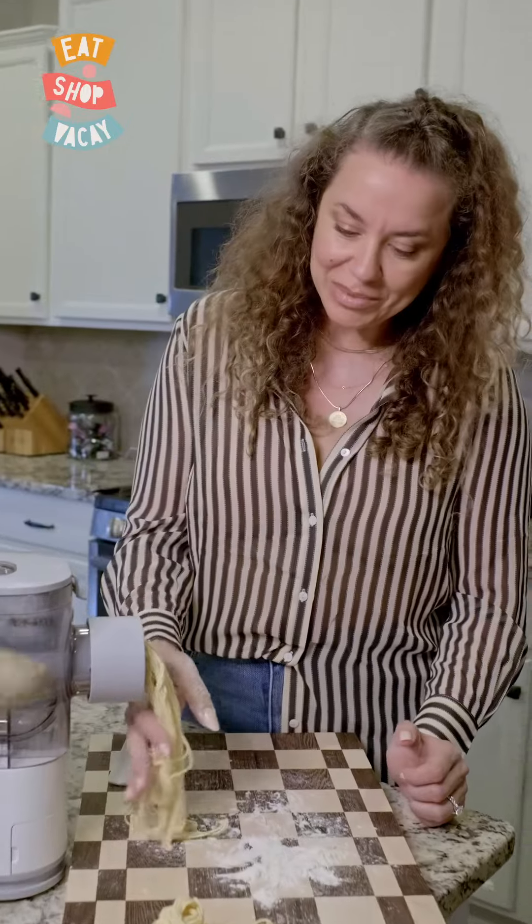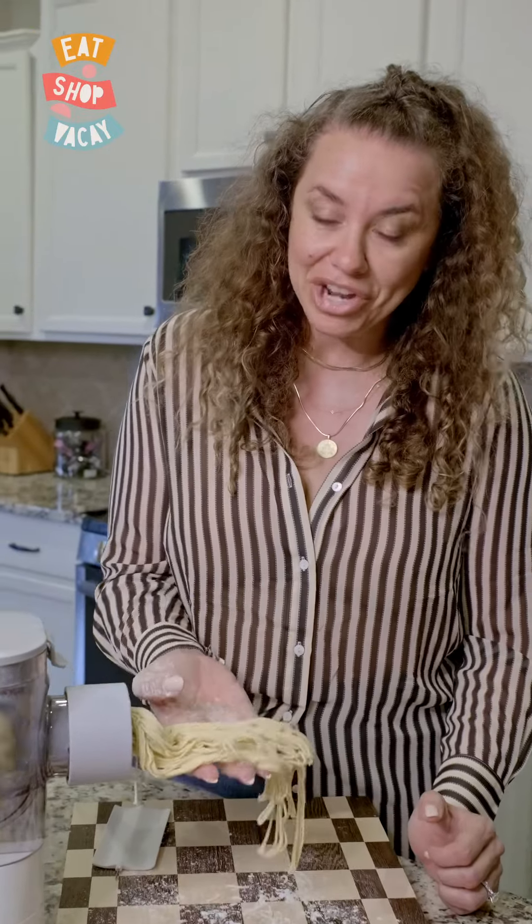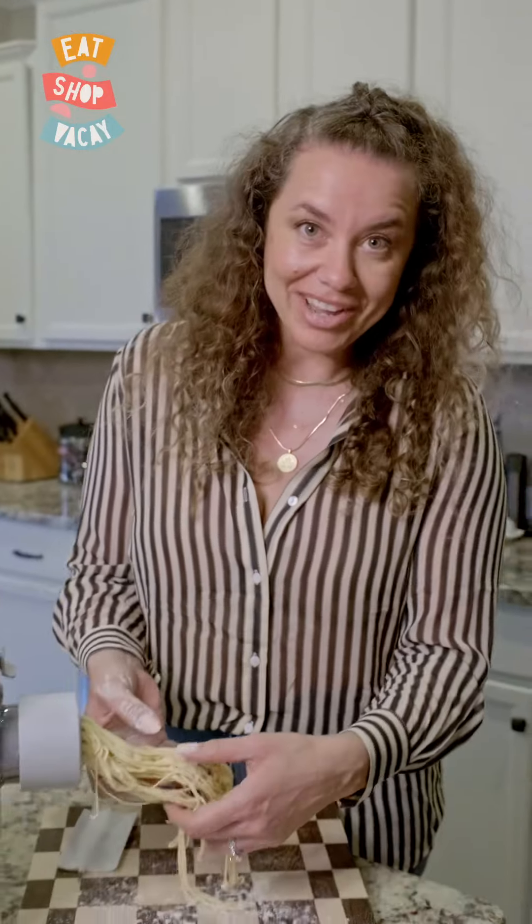So far so good. This pasta maker seems to be doing a great job. It definitely beats me having to manually make this, so I can't wait to try it.